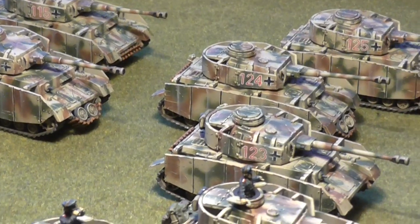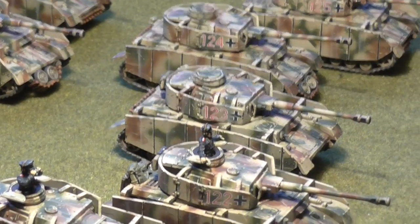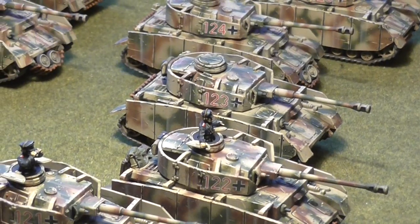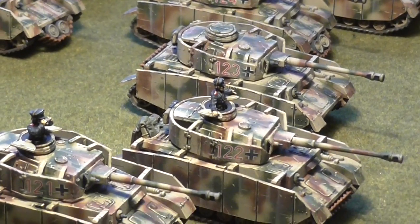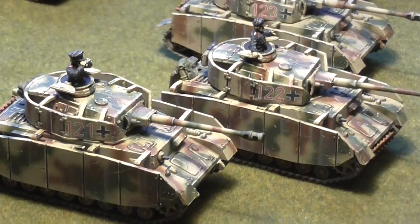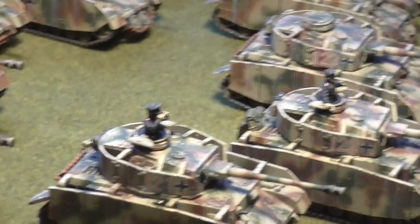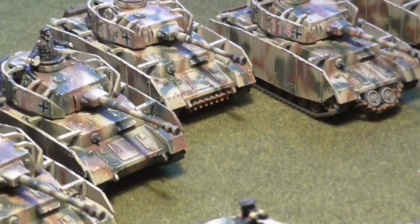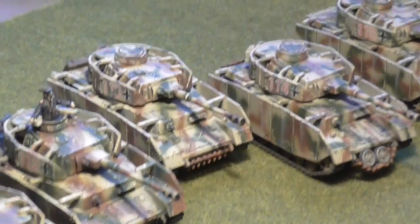These are Plastic Soldier Panzer IVs. It's a shame they don't have Zimmerit, but I don't particularly like the Zimmerit that the Battlefront Panzer IVs have got on them. I've seen better Zimmerit on their later kits like the Tiger — that looks really nice — but the Battlefront Panzer IVs are just a bit too uniform. They're not random enough.